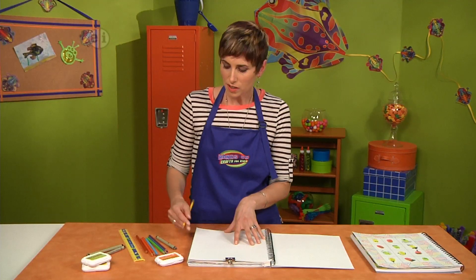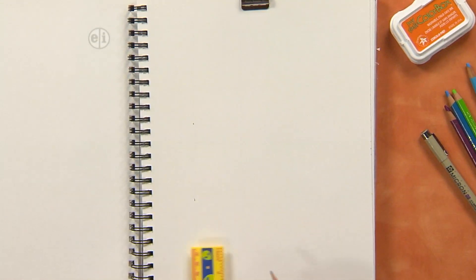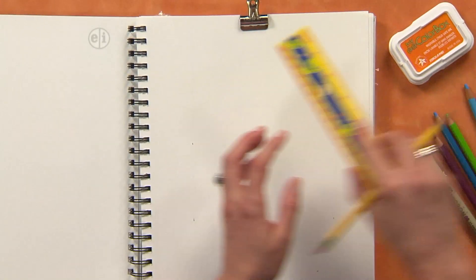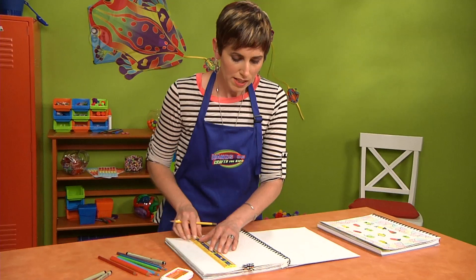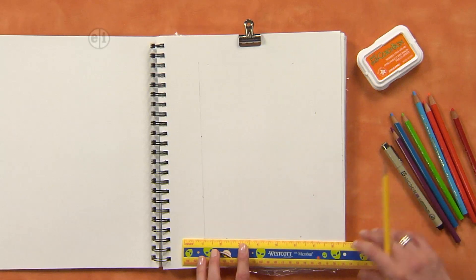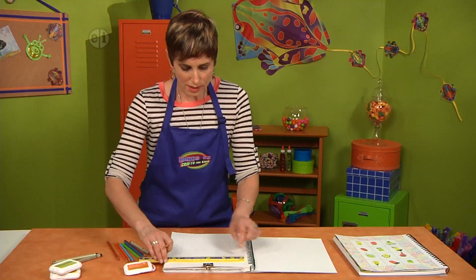Now we're going to create a border on our page, so we'll need our ruler and pencil. You're just going to measure in an inch and a half in two spots around the page — from each border of the sketchbook, come in an inch and a half here and here and two more spots. This is going to be the start of our grid as well. Now that you have your two spots, line up your ruler and lightly connect your dots, and draw a line to make a rectangle shape on your page. That gives us a border start.